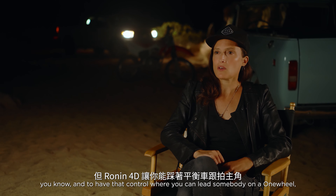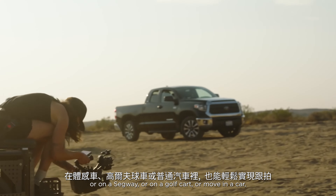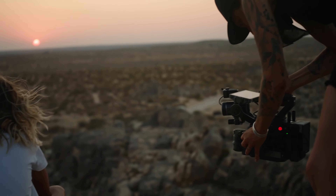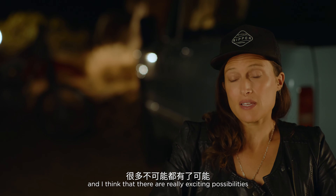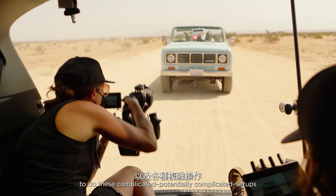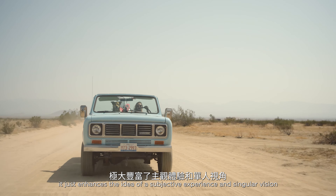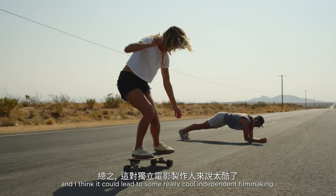It's often hard to be a one-man band, and to have that control where you can lead somebody on a one wheel, a Segway, a golf cart, or move in a car — I think there are a lot of really dynamic things you could do in a documentary sense. I still feel very green with this camera, but after one day I see the potential. There are really exciting possibilities, especially at a prosumer level. Giving a singular person the ability to make tracking moves and execute potentially complicated setups enhances the idea of a subjective experience and singular vision — and it could lead to some really cool independent filmmaking.